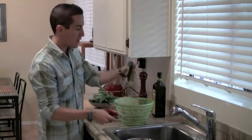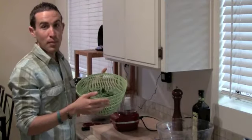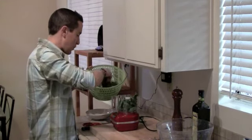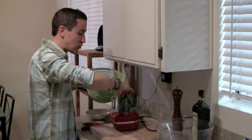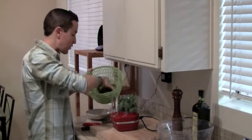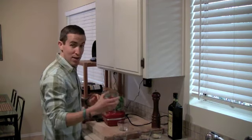Once we do that, we get ready to make the pesto sauce. We're going to be using a food processor and it's going to be very simple. I have all the basil leaves that I cut up and washed and I'm simply going to put them into the food processor. It seems like we have a lot of basil, but it's really going to condense once it's all in the food processor. I put all the basil in and now I'm just going to add 2 cloves of garlic and the sun-dried tomatoes.